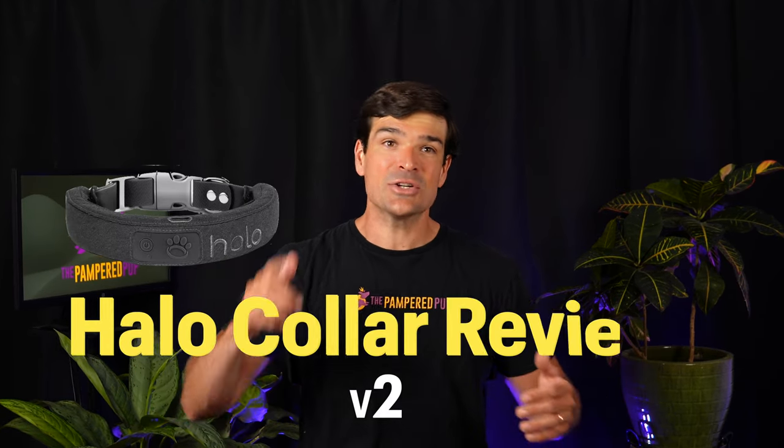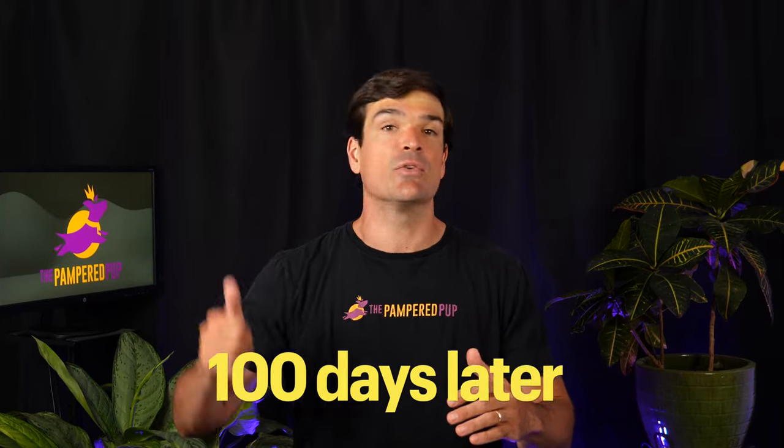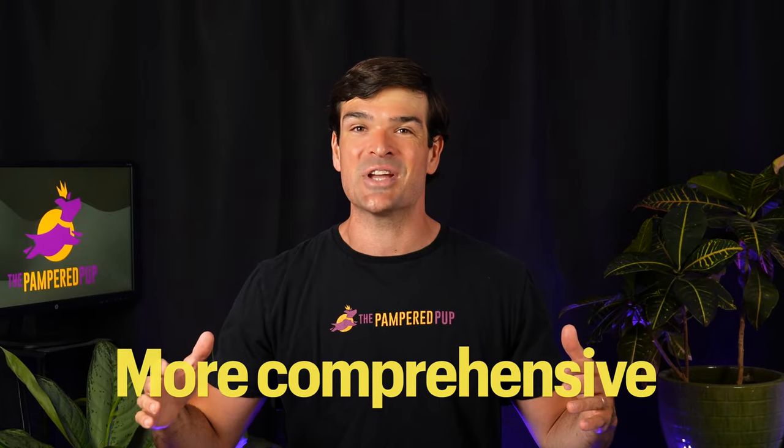In this updated Halo Collar review, I'll show you how I achieved far better performance with the invisible fence than I did in my initial testing over 100 days ago. I took the opportunity to pack this video full of information, a ton of which wasn't covered the first time around.